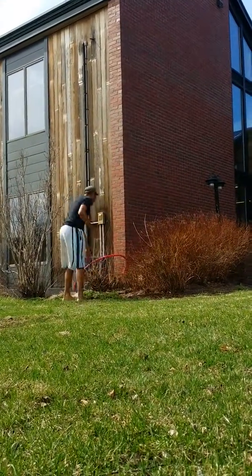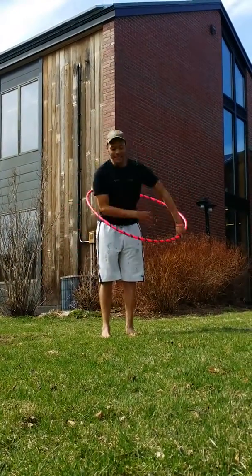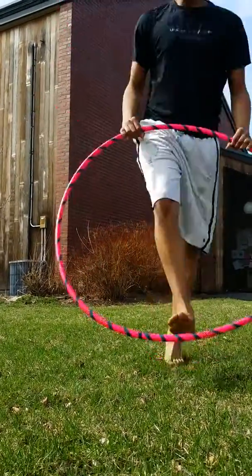Thank you, Ryan! I'll take my bow. Here we go. Very good. Enjoy your hooping. Ryan, our Community Hooper of the Week, everybody! Woo!